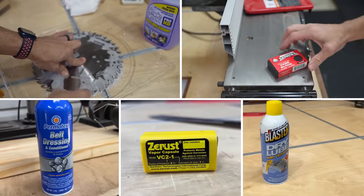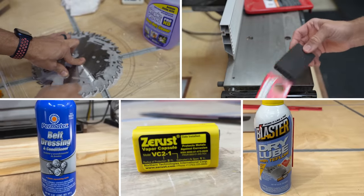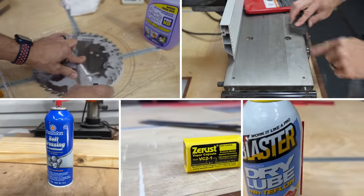Shop equipment costs a lot of money and we don't want to waste any of that money on products going bad or ruining because we didn't take care of it. In this video, I'm gonna tell you five products to help you maintain your shop and keep everything running in tip top shape.